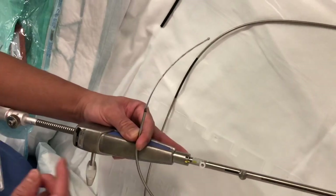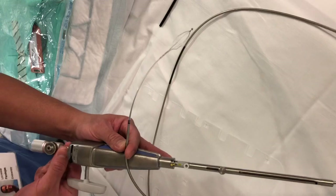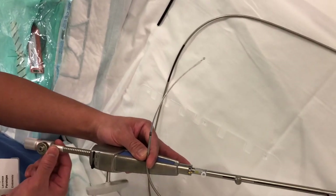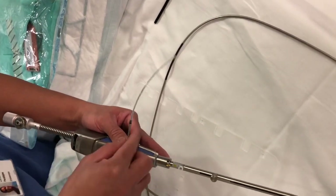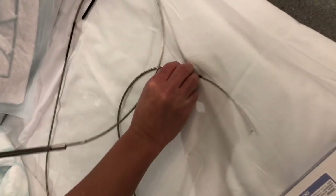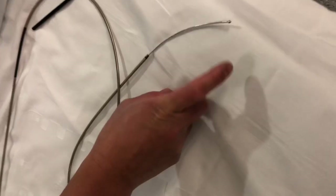So when you give it to the doctor, if this is off, you can accidentally push this and it opens the basket. So when you put it on, you're sure that when you give this to the doctor or to the clinician, you are sure that this one is in place.